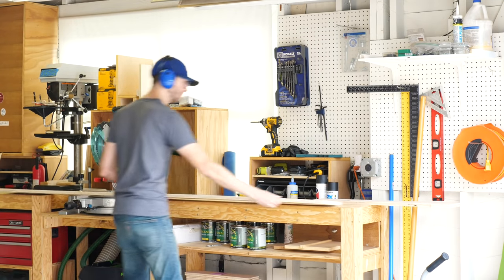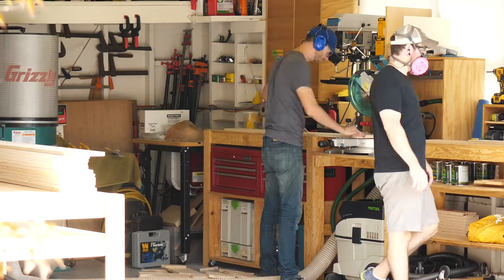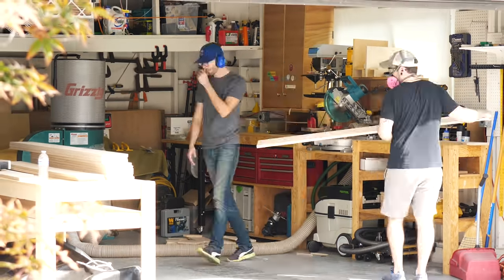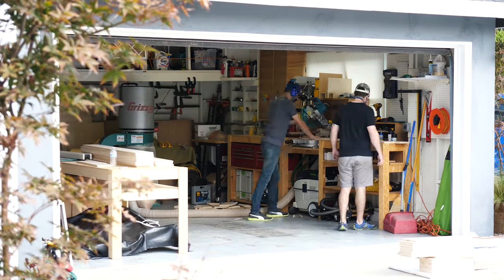I know I'm skipping over all the dimensions in this video, but we're building this to fit a full-sized mattress. Obviously you could adapt it for any mattress, but if you want the exact dimensions, we'll put a plan on Johnny's website, and my Patreon members will have access to a SketchUp file. I'll throw some links below if you're interested in either of those.